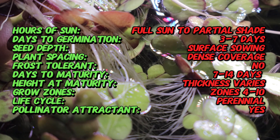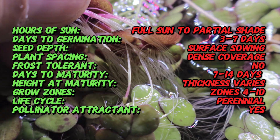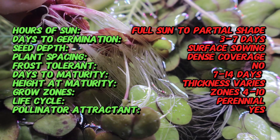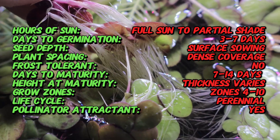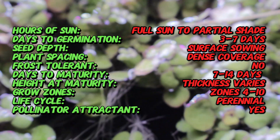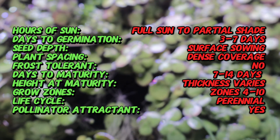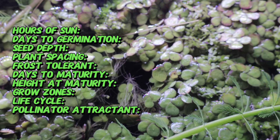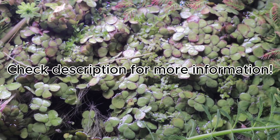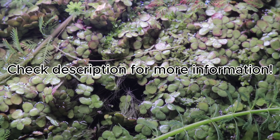It's best grown in calm, still environments. If you're planning to grow it in an aquarium or pond, simply introduce a small amount onto the water surface and let it multiply. In ponds, it helps reduce algae by blocking sunlight and absorbing excess nutrients like nitrogen and phosphorus. It also provides excellent shade for fish and shrimp, helping to reduce stress, and its roots offer surfaces for beneficial bacteria to colonize.